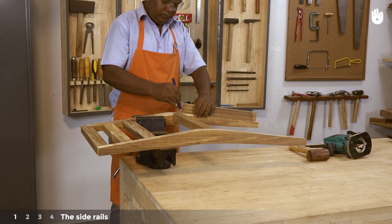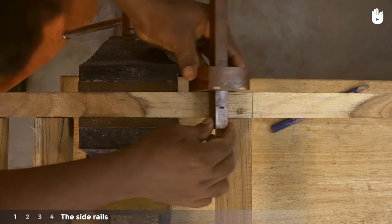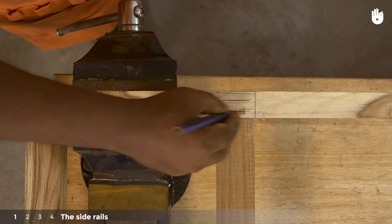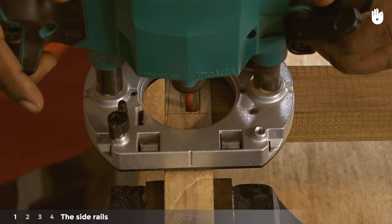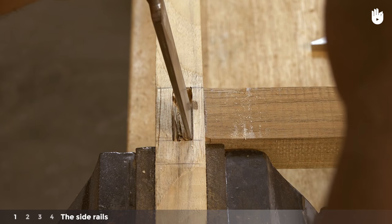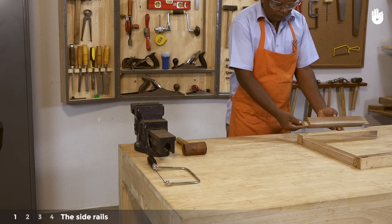Place the tenon of the side rail on the back leg to mark the width of its mortise. Scribe the walls of the mortise with a mortise gauge. Use a router to make the mortise and clean it up with the chisel and mallet. Do the same on the second back leg. Use a saw to taper the front tenons of the side rails so they sit flush with the tapered tenons of the front rail.